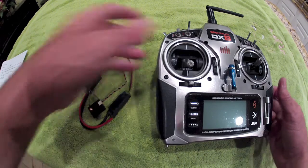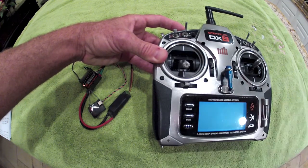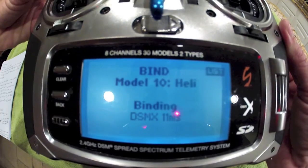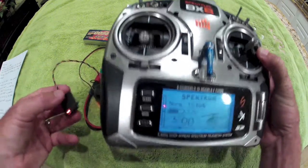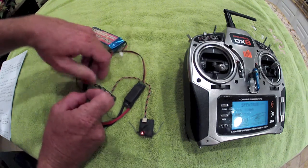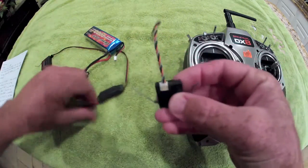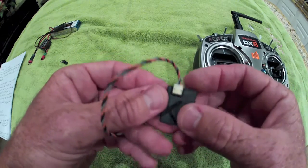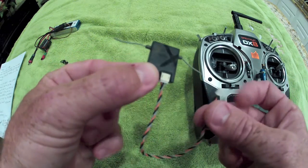I already had the correct model selected. Hold the bind button, power on, and it's binding. The lights go solid — everything is bound. Disconnect the power and bind plug, get rid of the full-size receiver and the bird's nest of wiring, and what you're left with is a nice clean simple setup. The satellite gets plugged into the small patch cord that comes off the MultiWii.